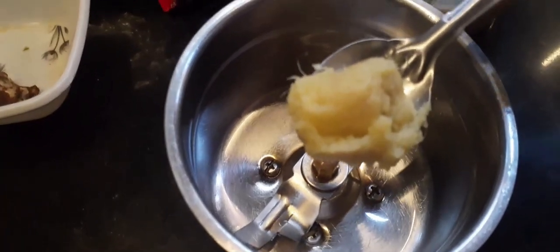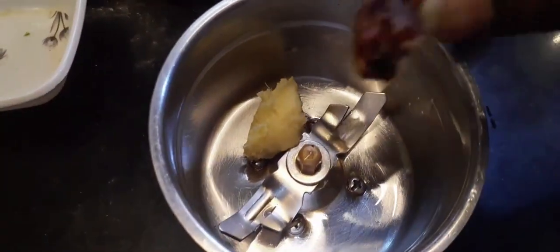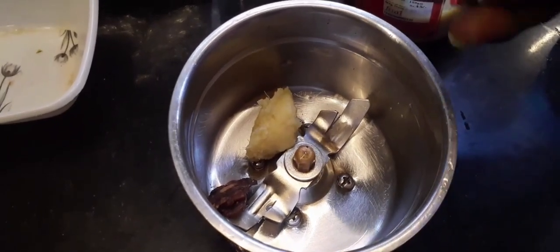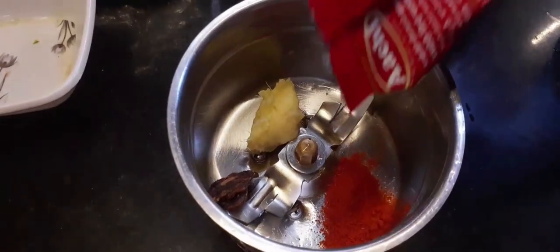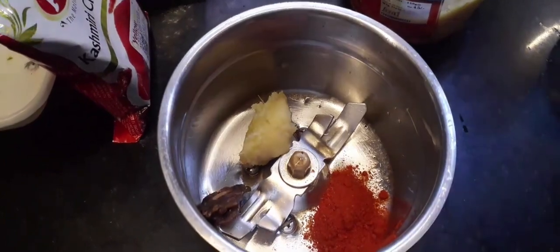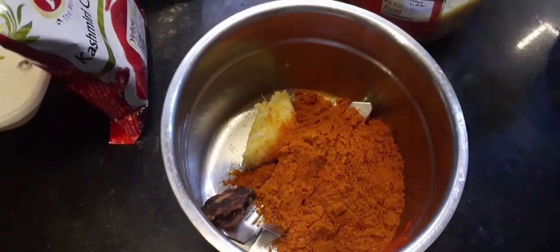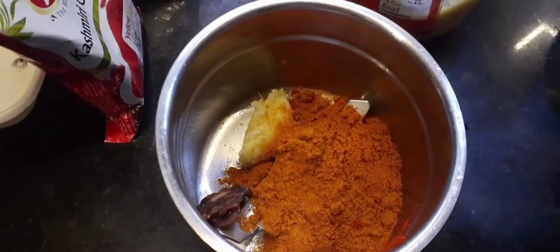I am going to add 1-2 spoons of ginger paste. Add a small amount of sauce. I am going to add some ginger paste. Add a little bit of ginger paste. Add a small visible garlic paste. Add a small 2 spoons of ginger paste, depending on taste — about 1 to 2 spoons.